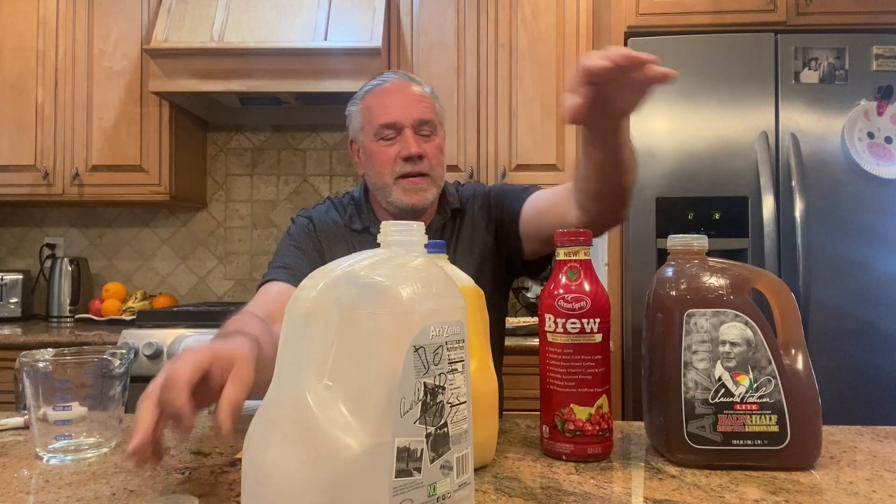First off, I need an extra bottle. This one says 'Do Not Toss' because my family will toss my extra bottle. I need it because I'm going to divide the drink into that. Let me move these guys out of the way — we'll bring those in and talk about all that stuff in a minute.